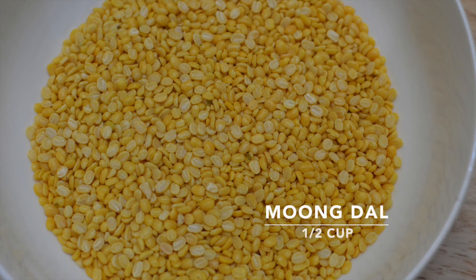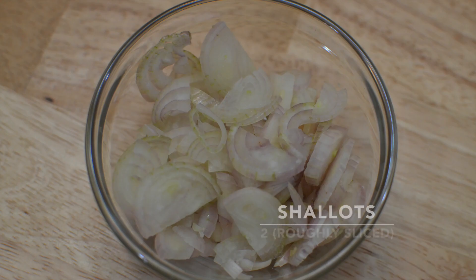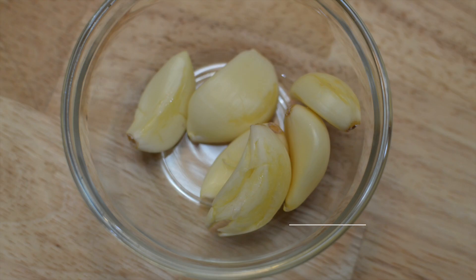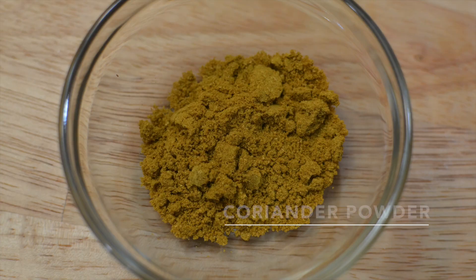First, note down the ingredients to make Bonda Soup — I will tell you the Bonda ingredients later as we continue. We need about half a cup of Moong Dal, two roughly sliced shallots, one medium sized tomato, four to five green chillies, four to five cloves of garlic, and two teaspoons of coriander powder.